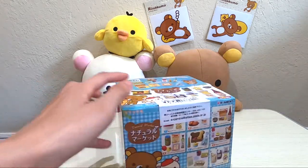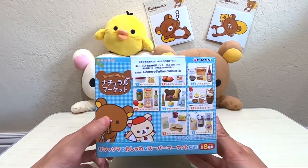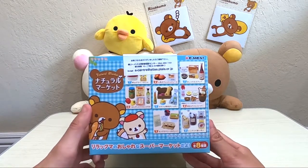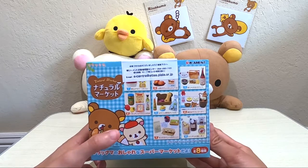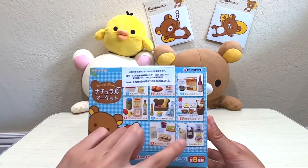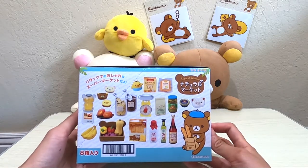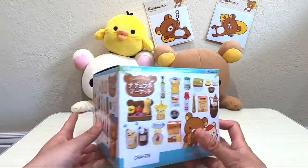Actually, before we unbox, I want to quickly take a look at the outside of the box. It's cute Rilakkuma and Korilakkuma. Then we have eight sets inside.